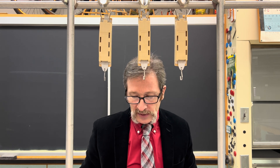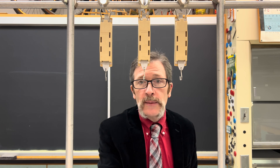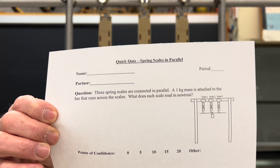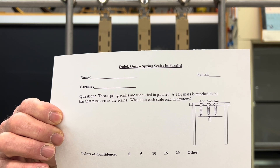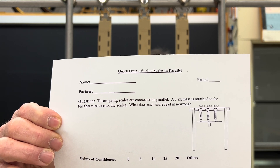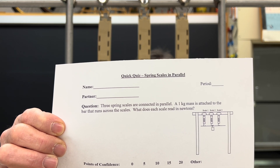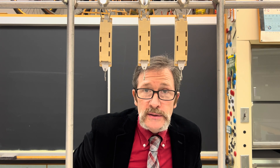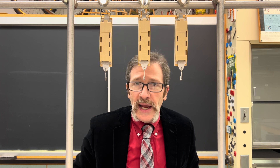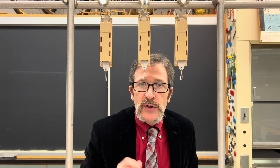Our question for today simply asks: what will each scale read? I'm going to hold the quiz up for you right now so you can take a look. Please mark your confidence and then put the reasoning behind whatever answer you're giving.